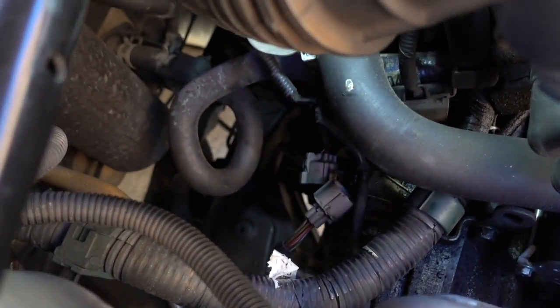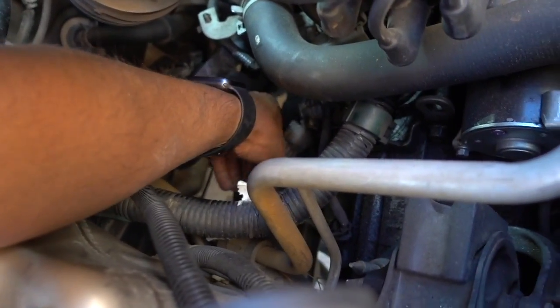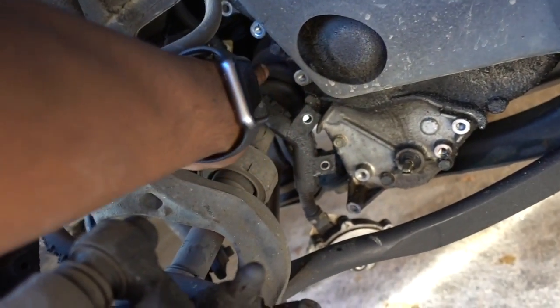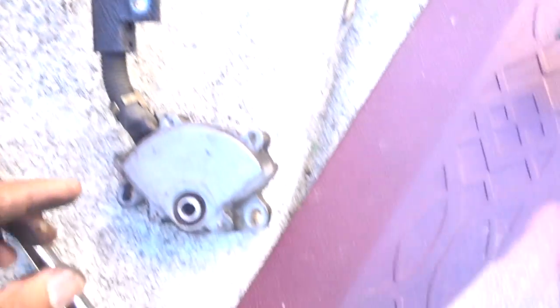The sensor connector is located under the intake tube. Now that we've moved the intake tube out of the way, we can pull out the sensor completely. That's the troublemaker right there.